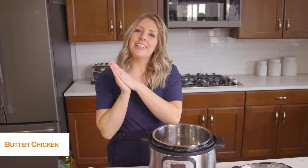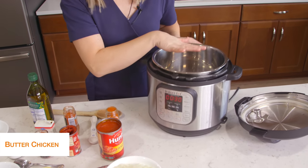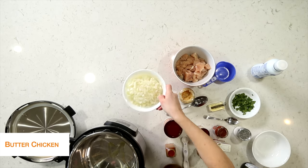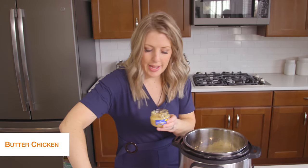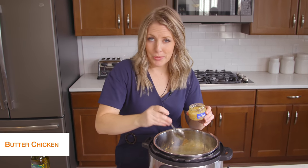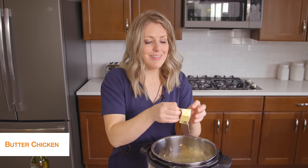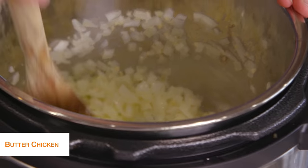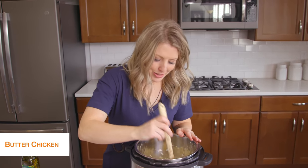The last recipe today is butter chicken, and this one is my favorite. So let's get started. I'm first going to push the saute button to start heating up the pot, then I'm going to take about a tablespoon of olive oil and drizzle it on the bottom — we're going to cook up some vegetables. We're going to add one onion, minced small. While the onion's in there, we're going to add about two teaspoons of garlic, and then four tablespoons of butter, and just mix this all together — about five minutes or so until the onions get that lovely fragrant smell and are cooked a little bit.